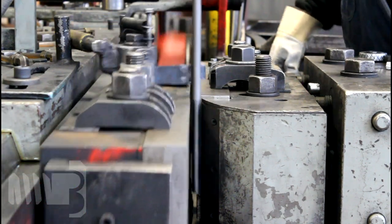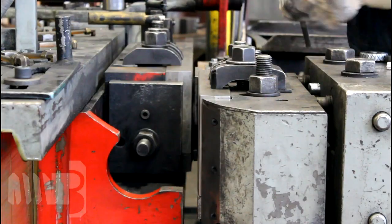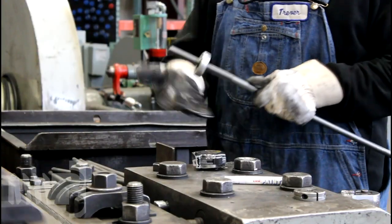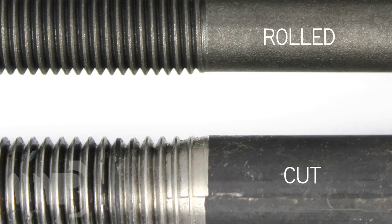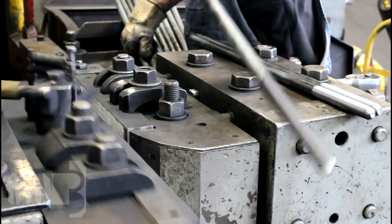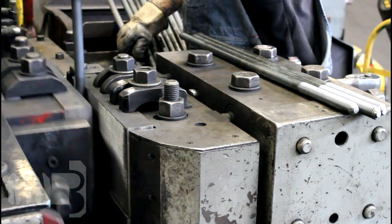The cold working process of roll threading also makes the threads more resistant to damage during handling, and the threaded portion is often smoother due to the burnishing effect of the rolling operation. Another benefit is that the work hardening and reshaping of the natural grain structure, which occur during the roll threading process,